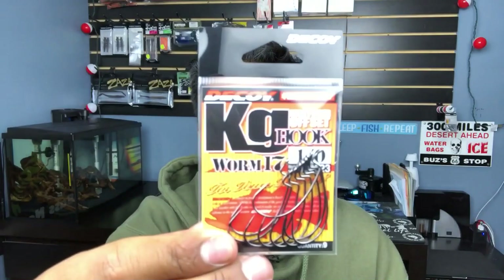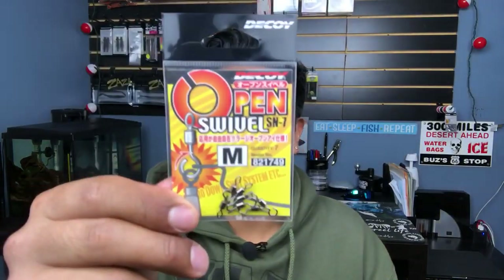First, we need these thick weights from Decoy — this is five grams. I like the five grams a lot; they're really versatile. Five grams converts to basically 3/16 of an ounce. For the hook, I typically like to go with a size 1/0 to 2/0 — here I got 1/0s from the shop. Decoy makes really sharp hooks, so pick some up; if you can't find Decoy, use Gamakatsu — you can never go wrong with those. And we also got some open swivels from Decoy, medium size. If you're using a bigger hook for flipping or pitching, go with the large. Those are the three components to make the Jika rig.